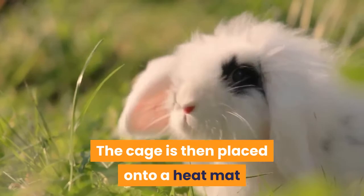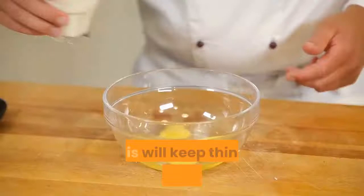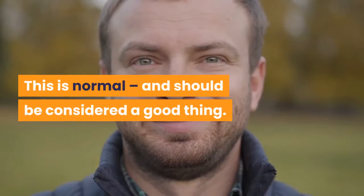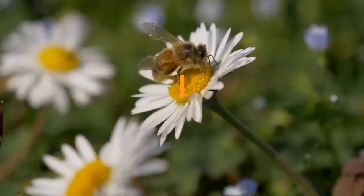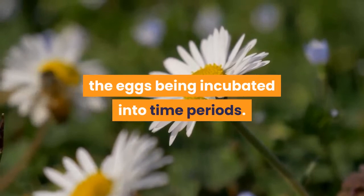Ongoing maintenance involves removing the seed trays each week, replacing the paper towel from the fish tank, and adding more water. This will keep things hygienic and ensure that your eggs have enough moisture in the air at all times. Over time, as the eggs absorb moisture, they will change in appearance — starting off like smooth seeds, they will start to develop fringes and flanges. This is normal and should be considered a good thing. As many colonies will produce hundreds if not thousands of eggs, it can also be a good idea to segregate the eggs being incubated into time periods. This way you will know when a specific tray is likely to hatch in relation to the others.